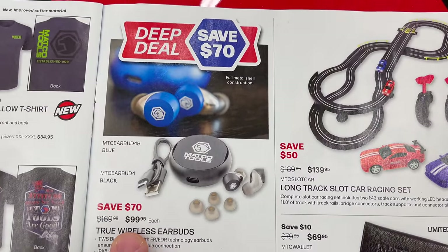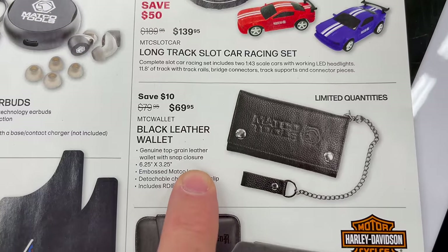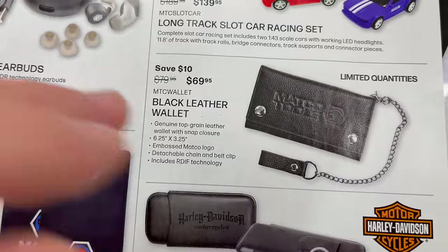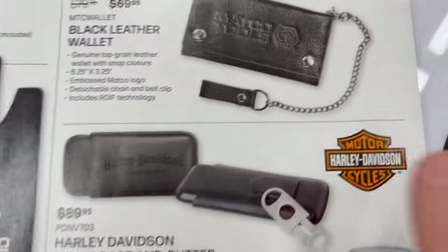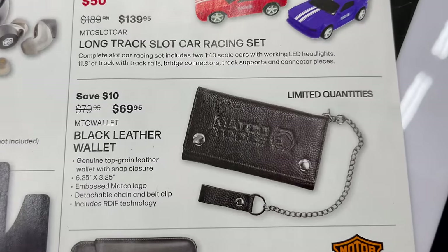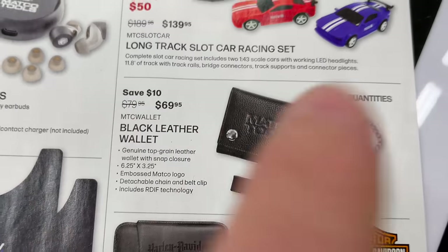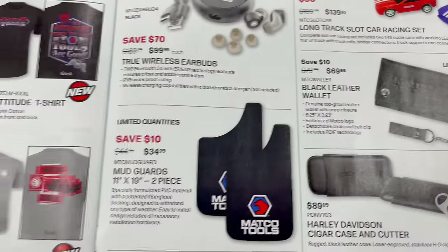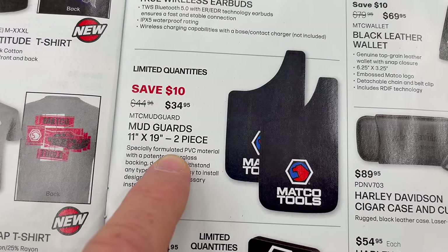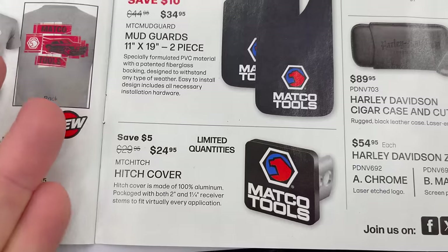True wireless earbuds for $99.95. Long-track slot car racing set for $139.95. If you own a motorcycle and you're a mechanic, you pretty much have to have the Matco-branded motorcycle accessories. Matco black leather wallet for $69.95. Matco mud flaps for $34.95 — save 10 bucks. Matco hitch cover for $29.95.